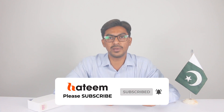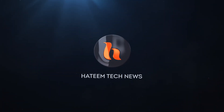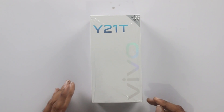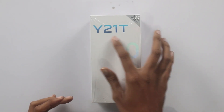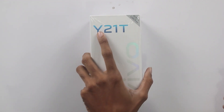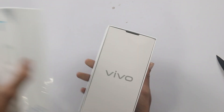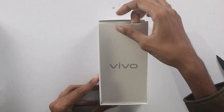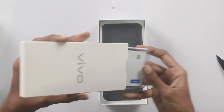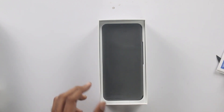स्टार्ट करते हैं अन्बॉक्सिंग Vivo Y21T की. यहां पर 4GB RAM 128GB का वेरियेंट है. सबसे पहले इसकी रैपिंग उतार लेते हैं. बॉक्स ओपन करते हैं — यहां एक कवर रखा हुआ है, जो सिलीकॉन केस होगा. कुछ पेपरवर्क है और सिलीकॉन केस मिल रहा है. बॉक्स खाली हो चुका है, अब है हमारे पास डिवाइस.